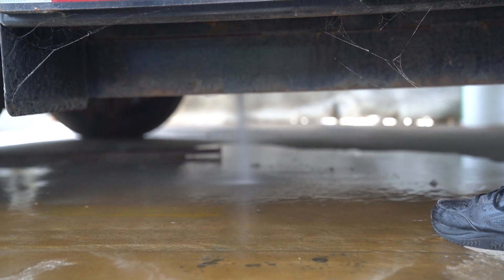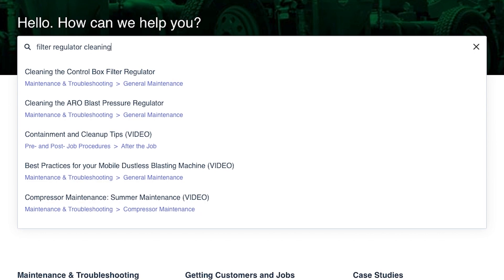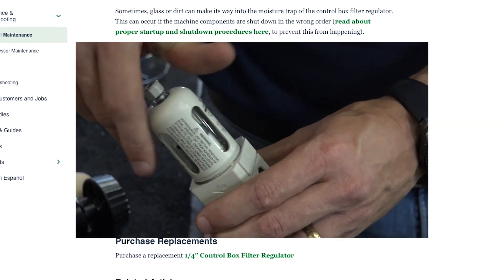If your filter regulator has a lot of debris in it, there's a video in the Academy that shows how to clean it out.